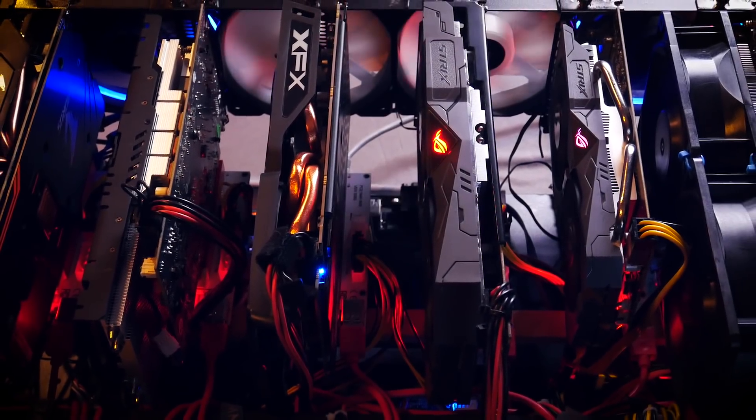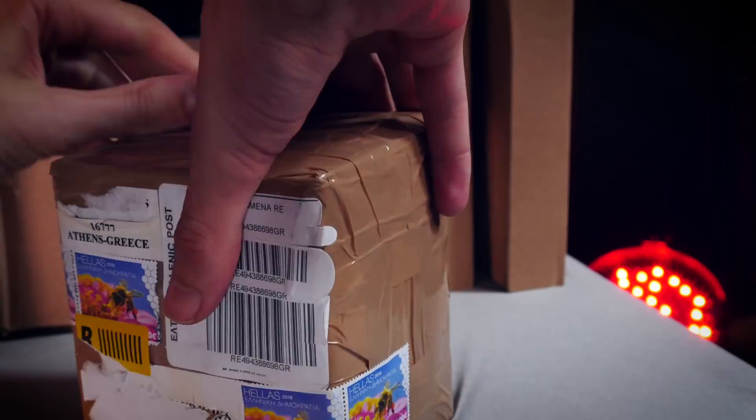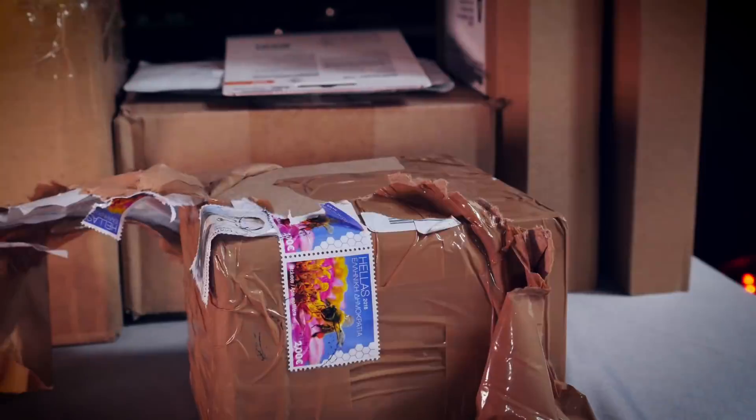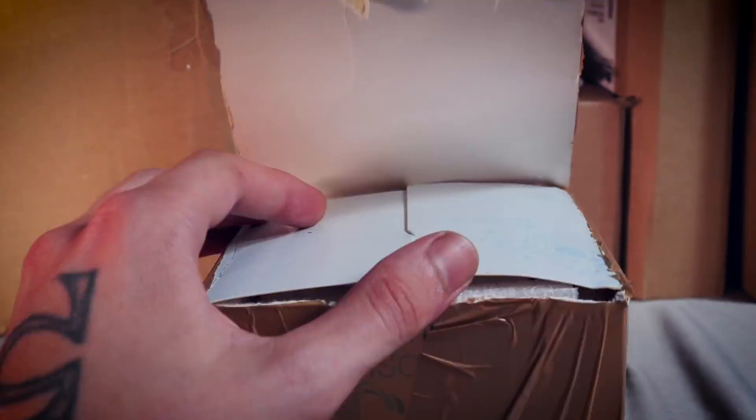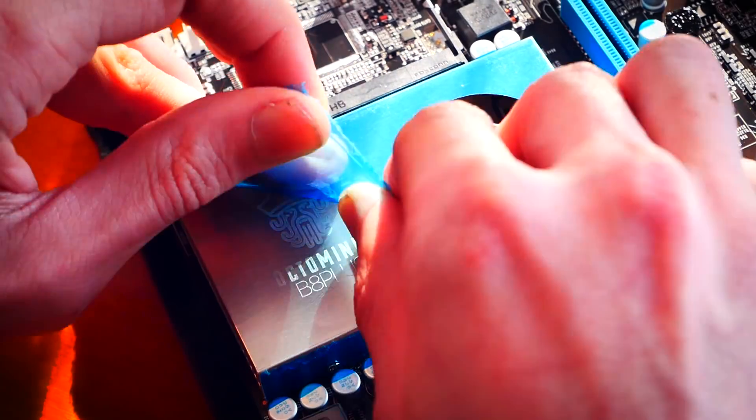Welcome back to Cursed Mining. Today marks the start of a little long-term experiment: I want to see if it's possible to reach the return of investment of a mid-range CPU if it's added to an ordinary GPU mining rig and let it mine as well. Since my other rig is an Octo Miner with onboard CPU, we'll do this on the AMD rig.